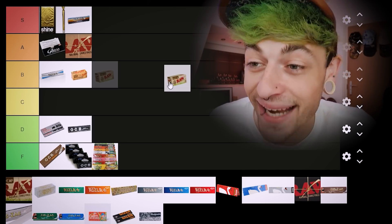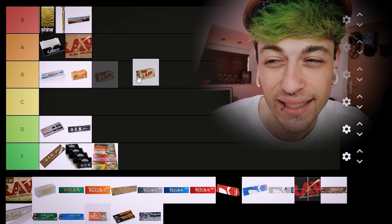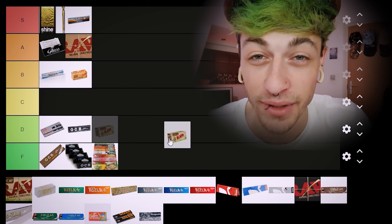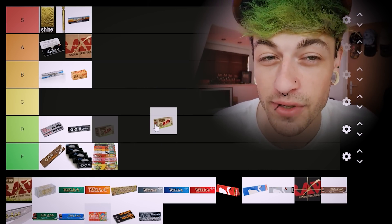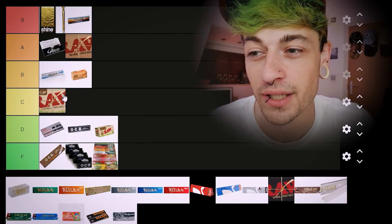Now we've got the Organics. I think the Organics — normal papers I'd put in C tier. And continuing the trend of having Rolls one tier below the papers, I'm gonna put the Rolls version in D tier and the normal papers in C.